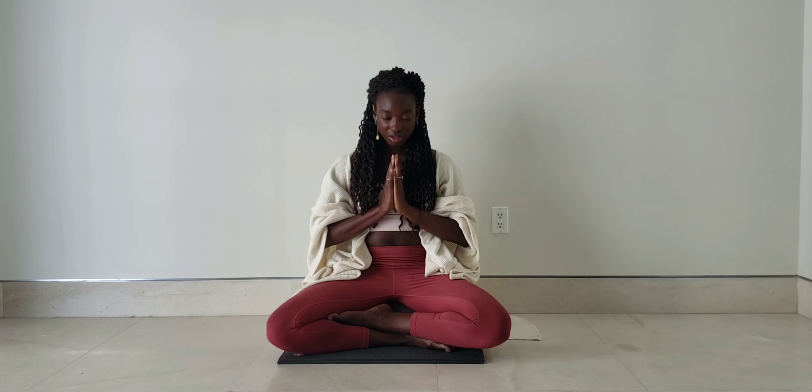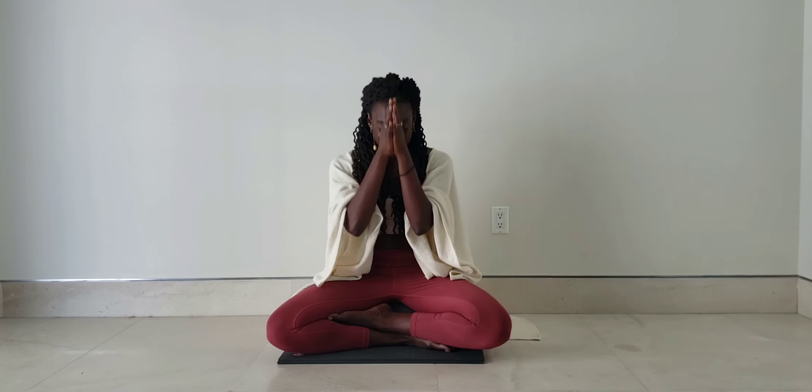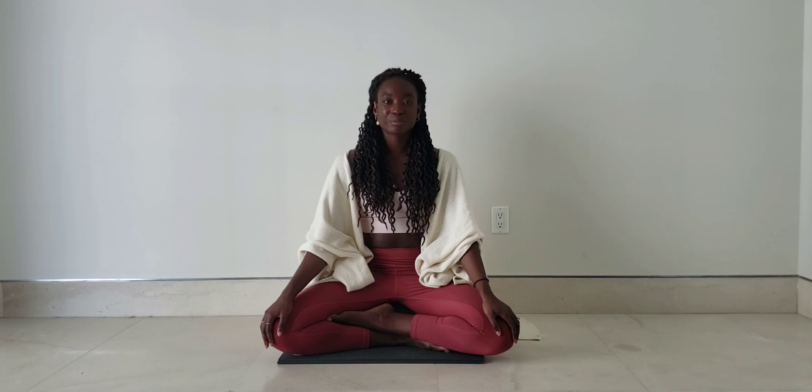We'll take one last clarifying breath before we end this practice — inhale, exhale it out. I want to thank you so much for taking the time to honor your practice and come to your mat today. I really appreciate you practicing and connecting with your breath with me today. Thank you so much everyone for practicing with me. I hope you're feeling the benefits of just taking a few moments to really focus on your breath. My name is Mia Cain — you can also follow me on Instagram at The Health Fleet, and hopefully we'll see each other again soon.